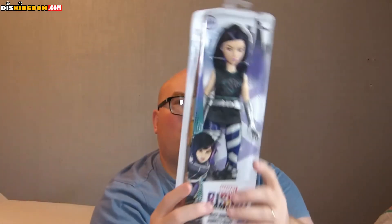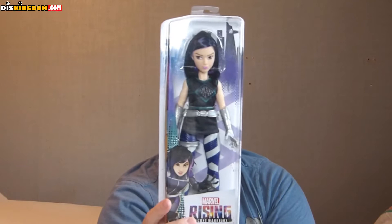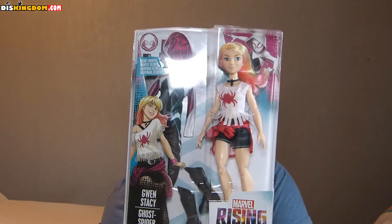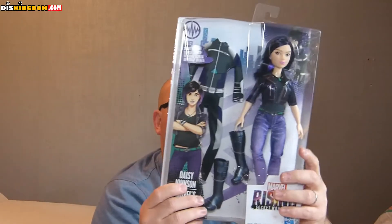We've got Marvel's Quake — Daisy Johnson — which is pretty good. Then we've got Gwen Stacy Ghost Spider with her secret identity. What's cool about this one is she comes with both outfits — her Spider-Gwen outfit and her main civilian outfit.